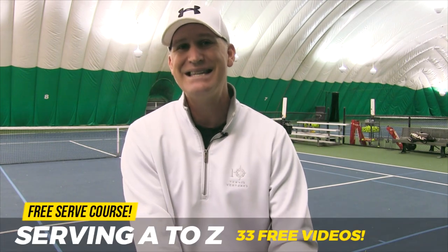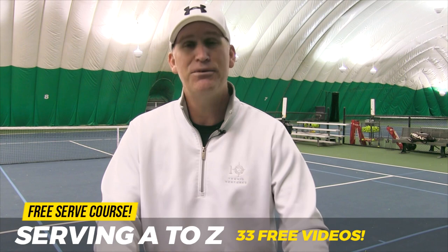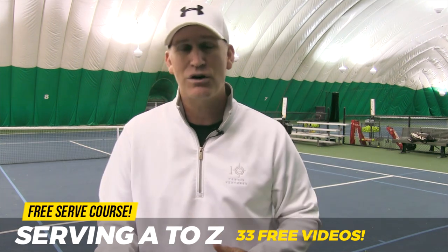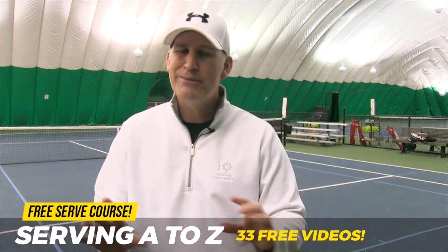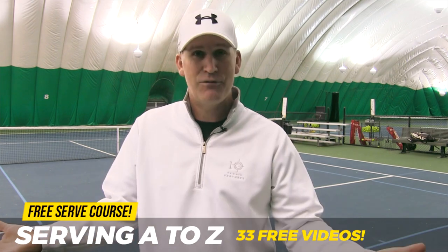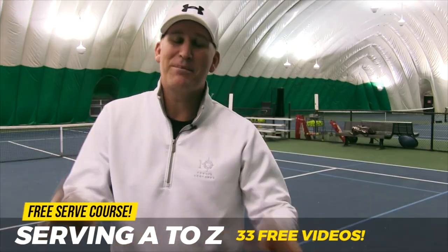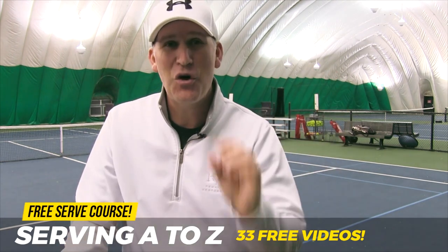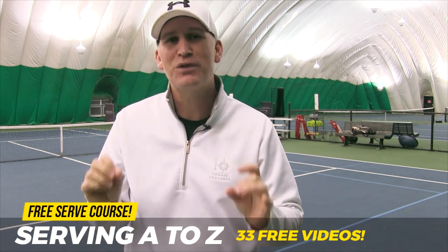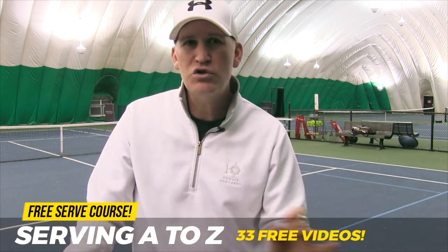What I want to do for you right now is get you started with a course called Serving A to Z. It's going to show you the right grip, how to improve your toss, how to place the ball in the box, spins like slice and kick, and how to improve your power serve. And this isn't just three free videos — I'm giving you 33 free videos. Click on the card up here, fill out your name and email, and you're off to the races. Go through the videos, pick out one or two drills that address your specific problem, and go to the court.